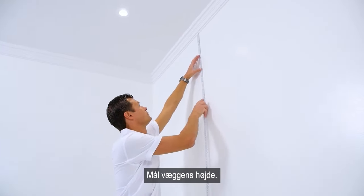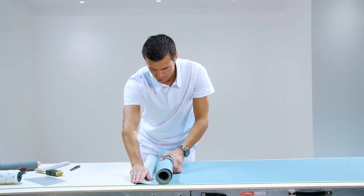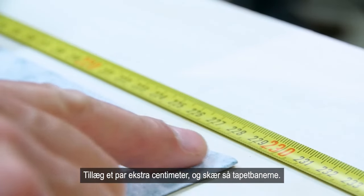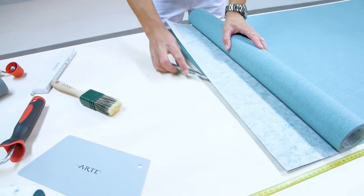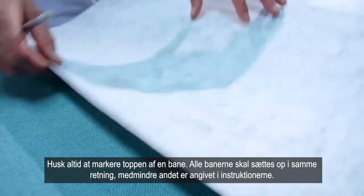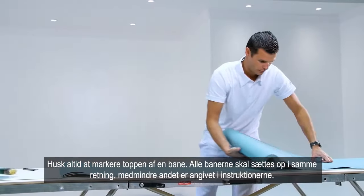Measure the height of the wall. Allow a few extra cm and cut the necessary strips to length. Always mark the top edge of the strip. All strips must be hung in the same direction, unless the instructions state otherwise.